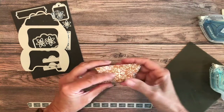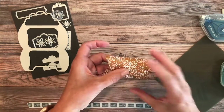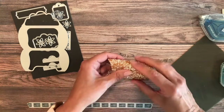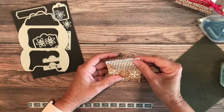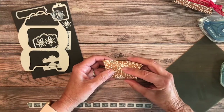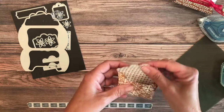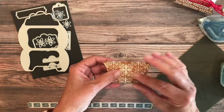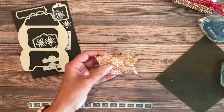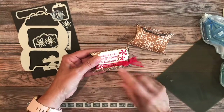Now we have one on each side and look how pretty that is. Using the bone folder really helps to keep this nice curvy shape. So for closing, there are a few options: you could make it a one-time disposable treat holder and put a glue dot there, or if you want it to open and close, we'll do that with ribbon. Let's do some stamping and get our sentiment tag ready to go.